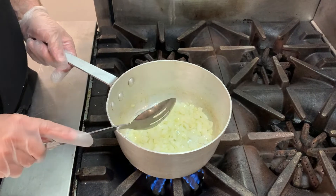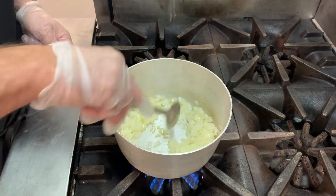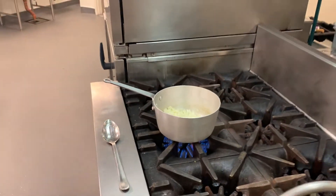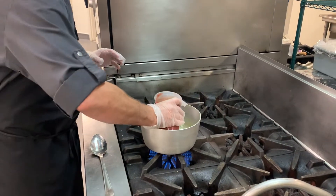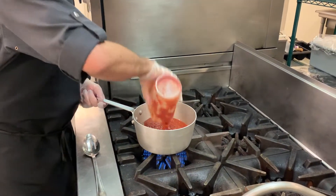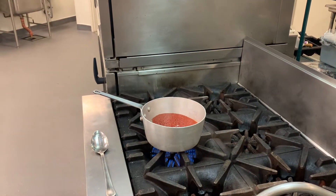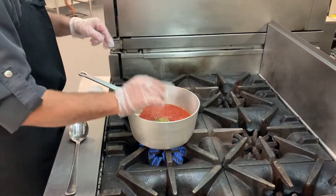The onions and garlic have sautéed for about three or four minutes and they're getting nice and soft and translucent. So it's time for us to add our crushed tomatoes. These will splatter so I like to get a little close and pour it in gently. I'm also going to add salt, dried oregano, and crushed red pepper.